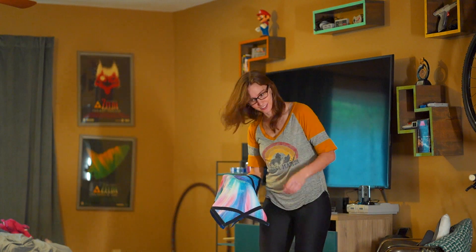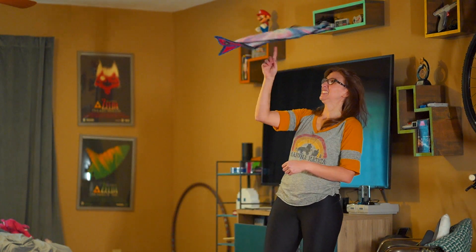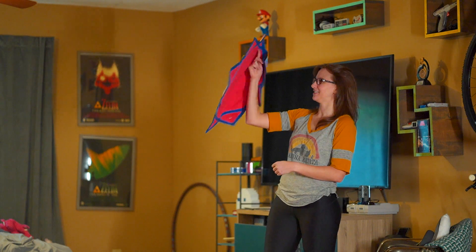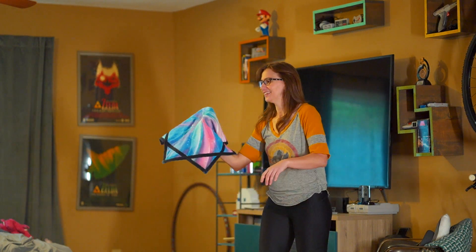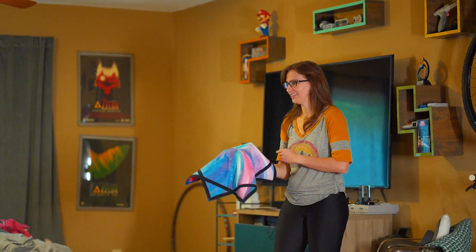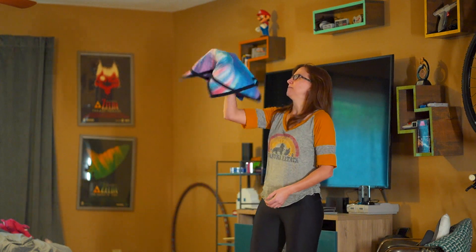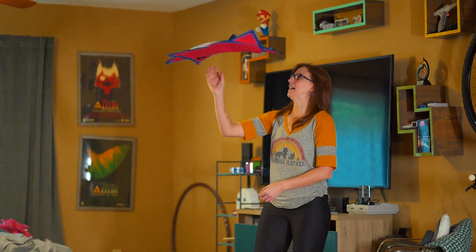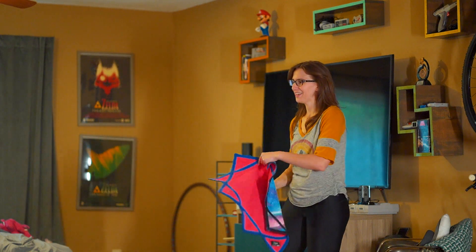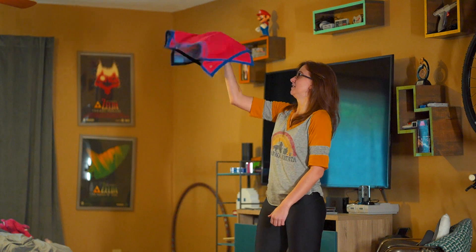Yeah, you can't even buy half the stuff here. It's weird how there's stuff you can buy in certain states other than like guns. But you can't buy bear spray here in California. It's really strange. Except in designated areas, I think.